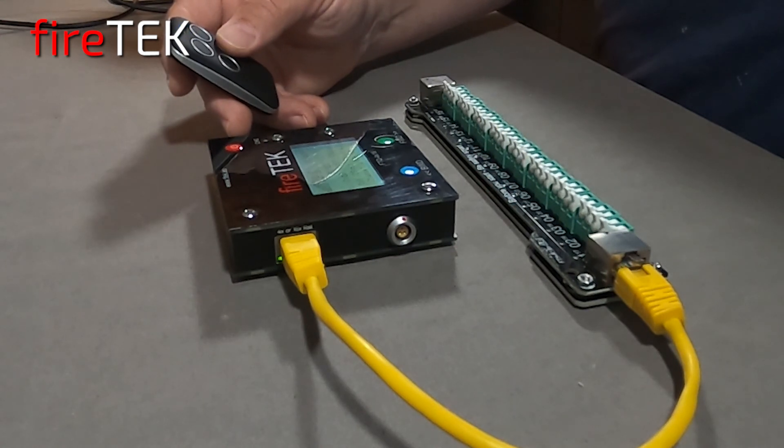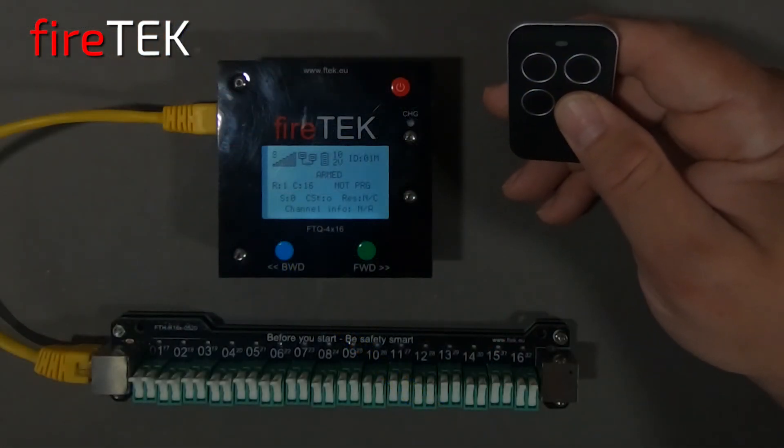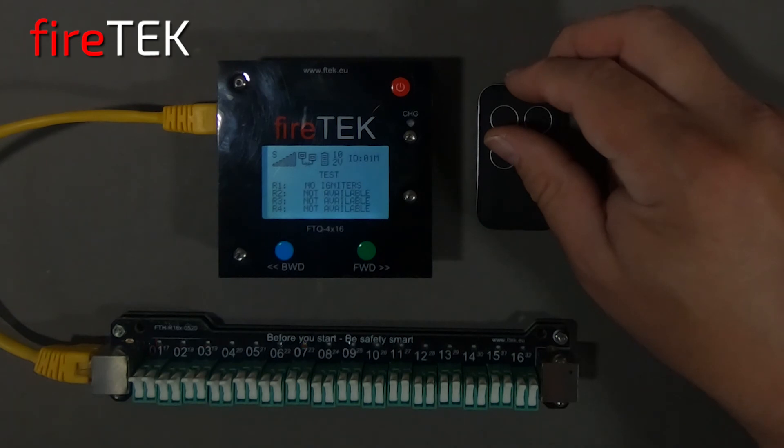It also allows you to take a larger FireTech system and break it down to support multiple smaller projects. Once done, we can use the upper left button on the small remote assigned to the blue backwards button to put the unit back into test mode.